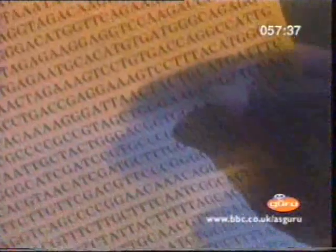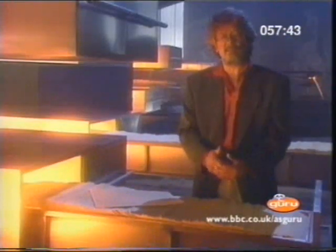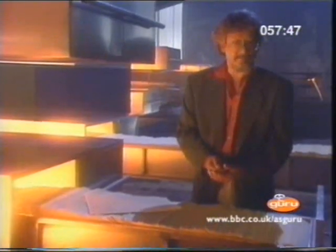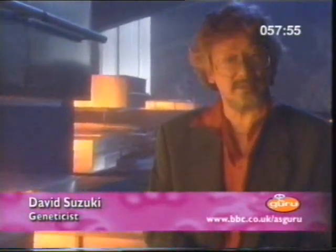This is a gene — a set of instructions for telling the body how to assemble all the things it's made of. These include things you can see, like the pigment that used to make my hair black, and things you can't see, like the enzymes that allow me to digest my morning breakfast.